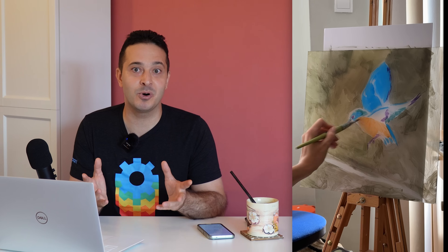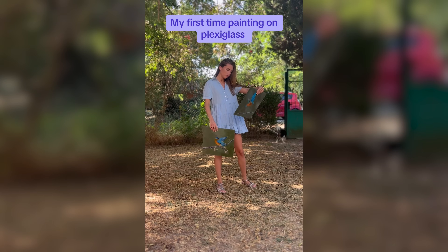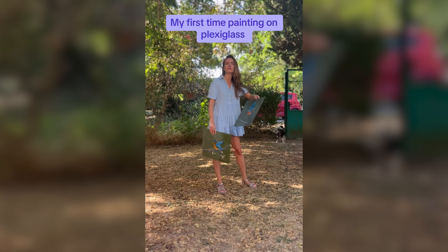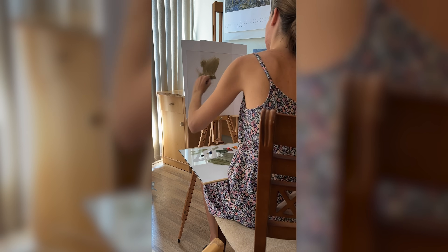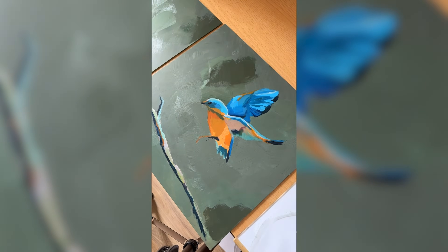Now comes the part where two boring pieces of plastic are transformed into works of art. Unfortunately, I am not much of an artist, but I know someone who is. This is Chrissy, a young artist from my hometown. Even though she had never painted on acrylic, she was excited to give it a try. So I gave her the two pieces and let her paint anything she wanted that would look good in my bedroom. You can follow her if you want to see more of her work.